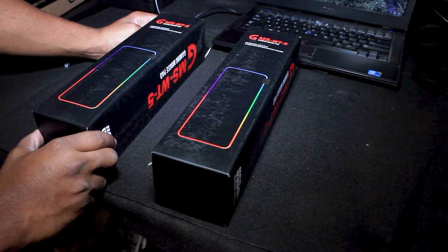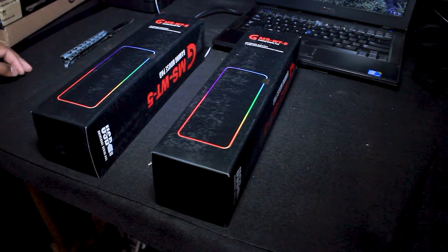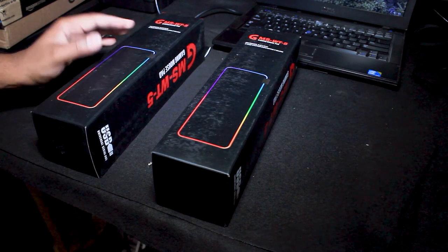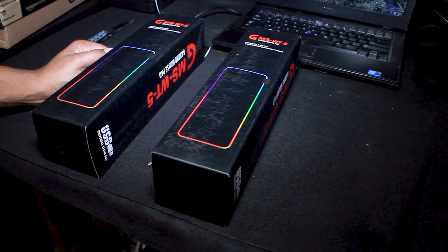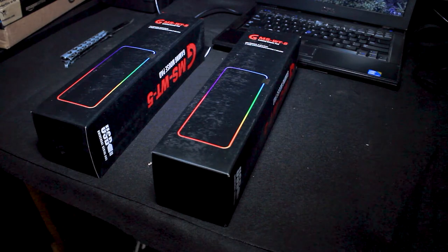14 modes guys, in seven colors. It's a USB plug-and-play mouse pad. Around the time that I purchased this, it was only like $14 or $15. It was the best price out there that I could find for an LED mouse pad, and this one happened to be RGB.